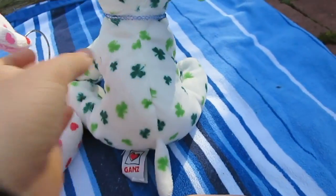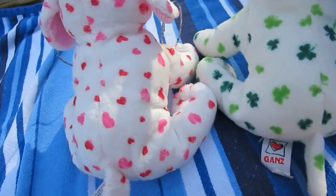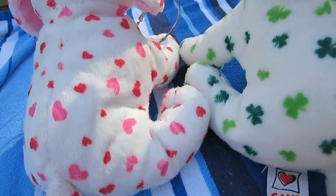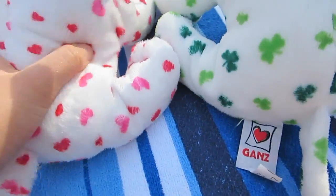I think the clover puppy has a bit more of a skinnier posture. The love puppy kind of looks a little bit chunky, but they're our little ploppy, puffy dogs. And they both have the same little tail.